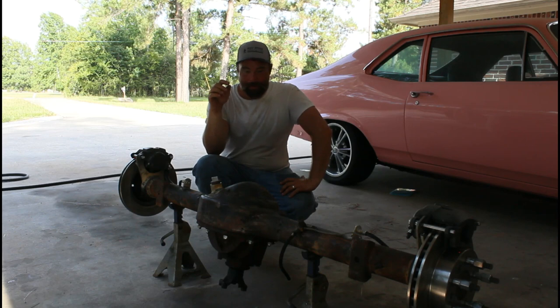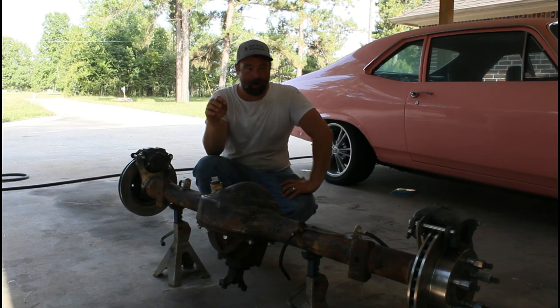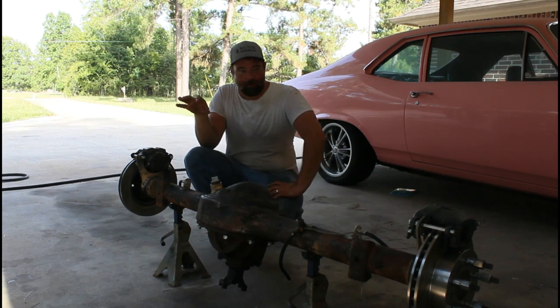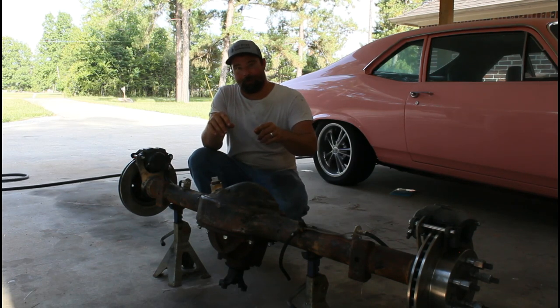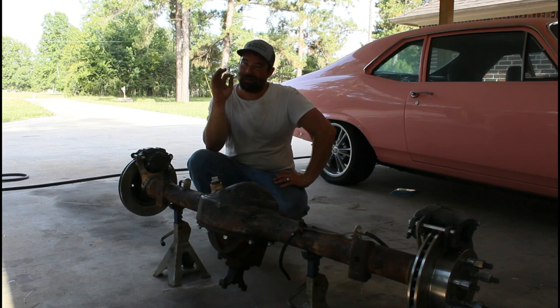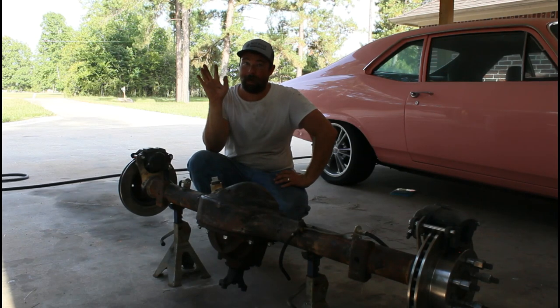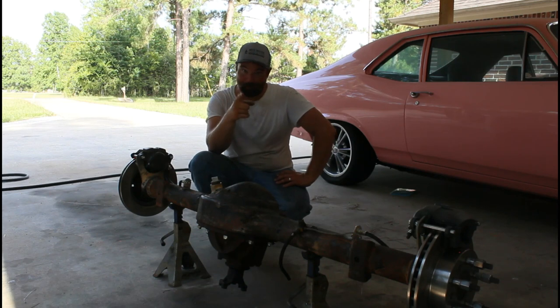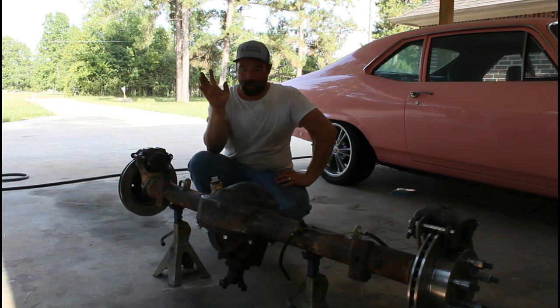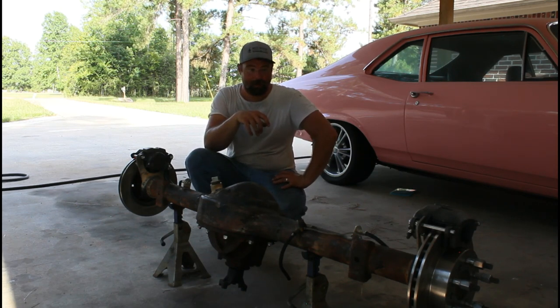In this video I'm going to show you how I like to do my brakes — a cheap and inexpensive disc brake conversion for an inter-axle. However, this is for off-road use only. This is not DOT approved. Don't put this on your street car that you drive every day. With that said, I have about 200 bucks in this whole setup. The most expensive part is the rotors.